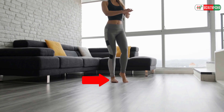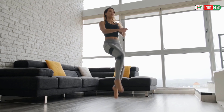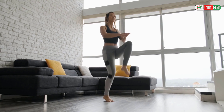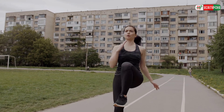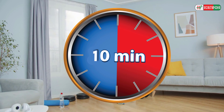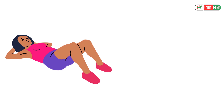6. High Knees. This is a fat-burning exercise. Start standing with feet hip-distance apart. Then lift up the right knee as high as it will go and raise the opposite arm. Then switch quickly so the left knee is up before the right foot lands. Continue pulling knees up quickly for 10 minutes every day.